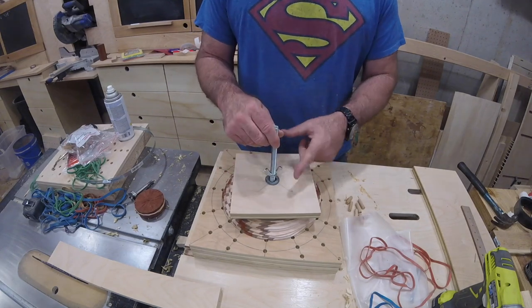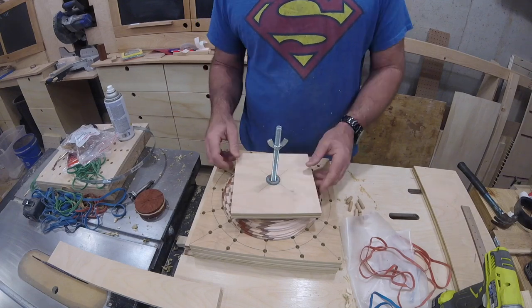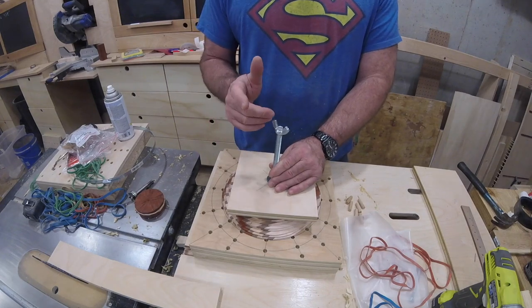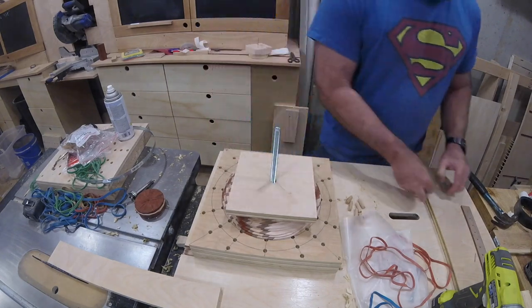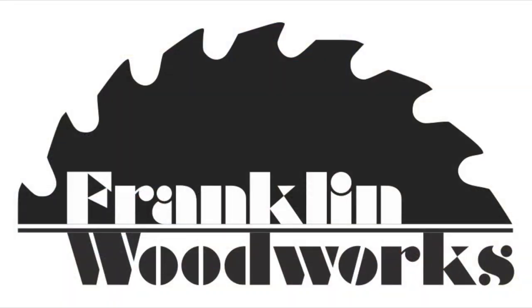This jig has really increased my success rate when it comes to segmented turning. I apologize if the video didn't answer all the questions you may have, but that gives you a perfect opportunity to leave a question in the comments. I'd love for you to give the video a thumbs up and subscribe if you haven't already. Hope this gives you some good ideas for your shop — thanks for watching!